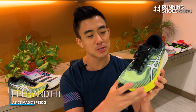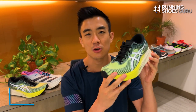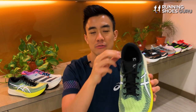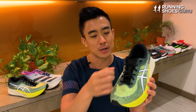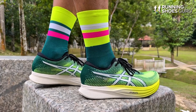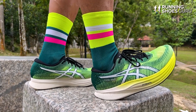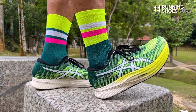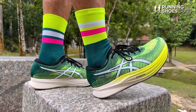The MagicSpeed 2's upper is really comfortable, breathable, and provides a secure lockdown. There's enough padding in the heel and collar area to prevent hot spots. The gusset to the tongue is flat — it doesn't slide sideways but does slide downwards slightly during runs, though it didn't bother me too much. The laces are the same as those found on the Metaspeed Sky 1 — they're really soft and fray easily, so they definitely don't belong on a $150 shoe.